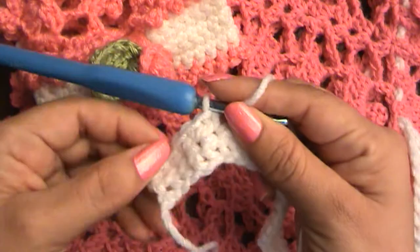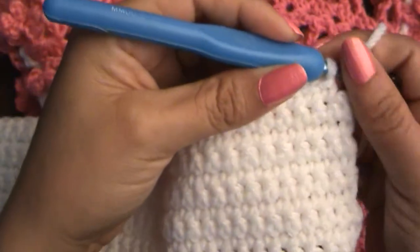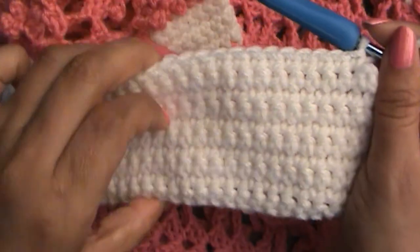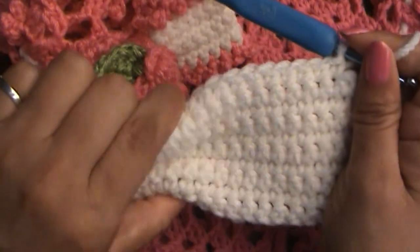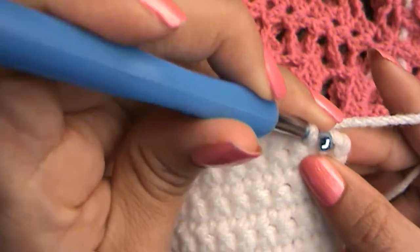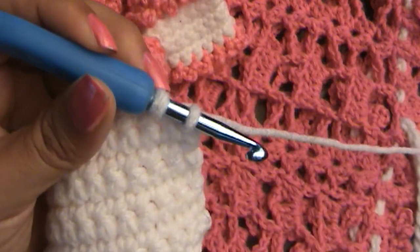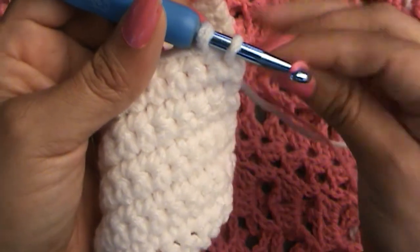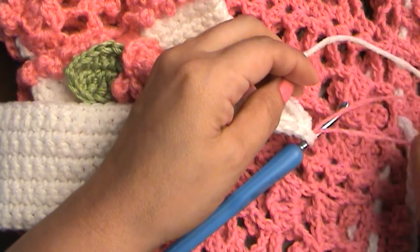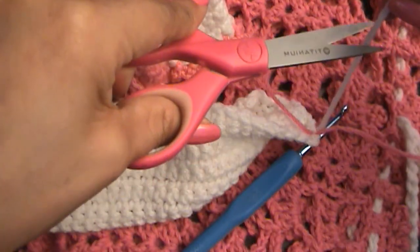I just have one more stitch to go and I'm going to stop there because I'm going to change colors now. This is what it should be looking like — 10 rows: one, two, three, four, five, six, seven, eight, nine, ten. That's wide enough because that's about what your bow will look like when it's all said and done. I barely had enough yarn! So what I'm going to do is start as if I'm making my single crochet, stop with two loops on my hook, grab my new color, pull that through instead of the white, then tie the two colors together with one little tie.